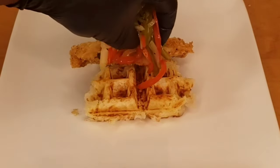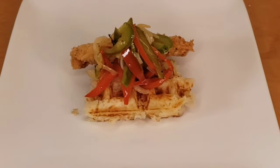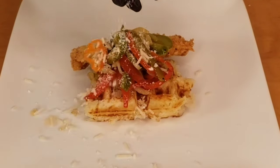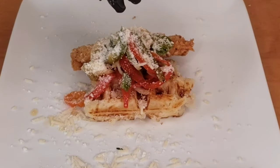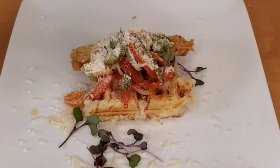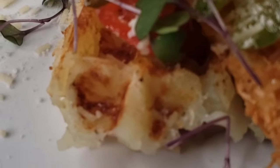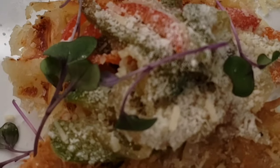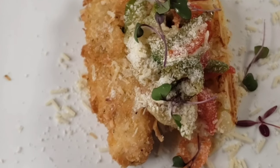Coconut encrusted snapper with a little bit of escovitch sauce on top — hit it with a little cheese, garnish, serve, and you will be pleased with the result of this fantastic meal. Hit that like button, and if it's your first time here, hit that red subscribe button.